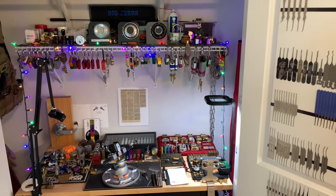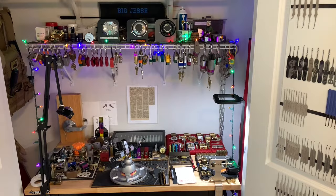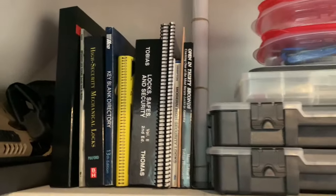Hey everybody, welcome to the show. I am your host Sandman. Today I'm going to be reviewing my lock lab. Let's get into it, starting from top to bottom — some of my books that I've collected.